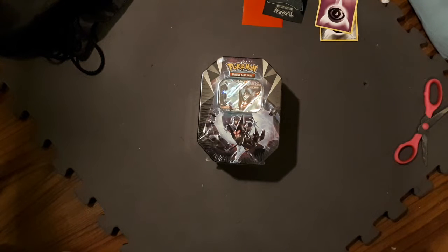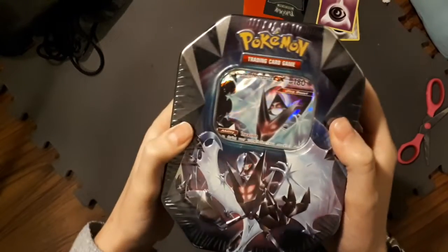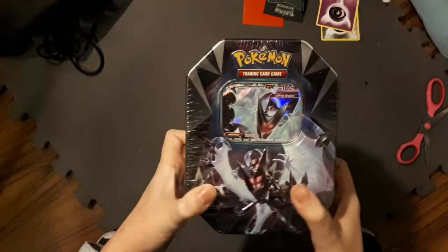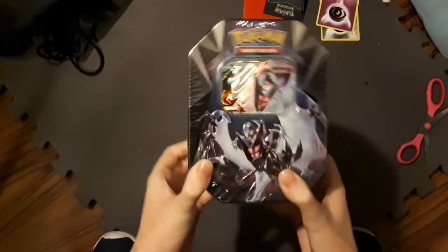Alright, hello everybody, what's up? This is the last tin in my big, huge Black Friday box. I know you're like, what? You only bought three tins? Well, that was like 30 bucks, homies. And I am not rich. I am a college student, so 30 bucks is a lot of money to me.